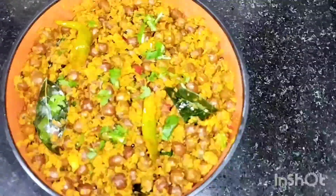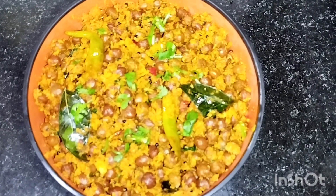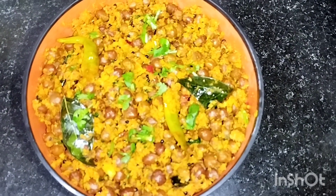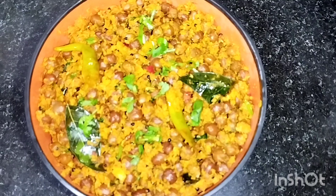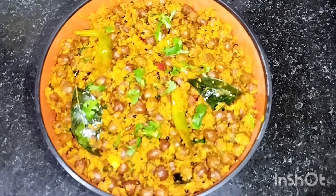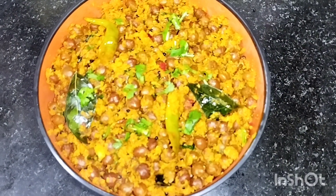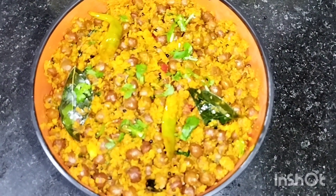Hello everyone, welcome to Pichuos Wodani Craft. I am ready for this recipe — ready for breakfast and evening snack.